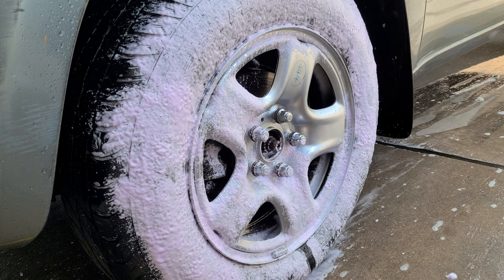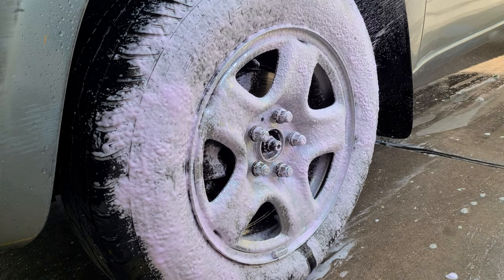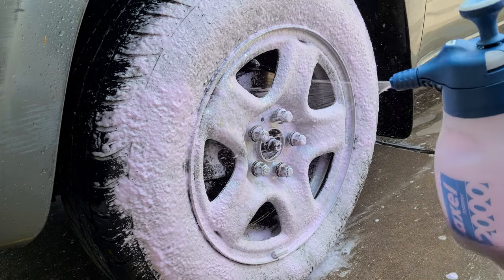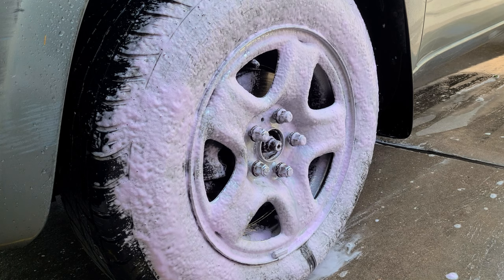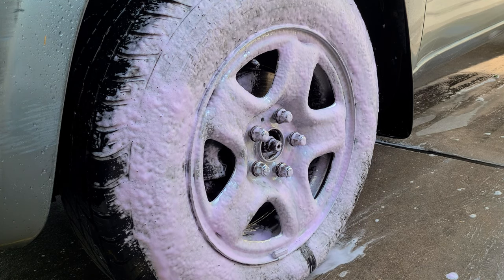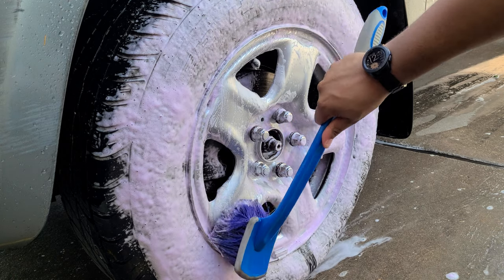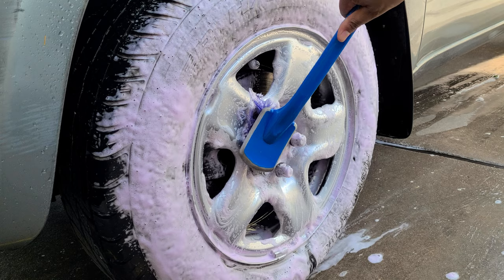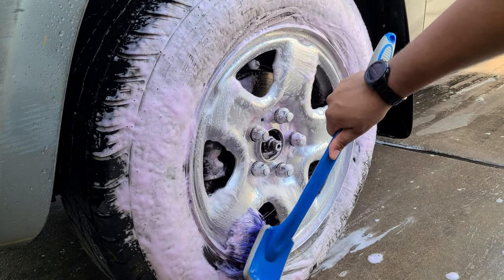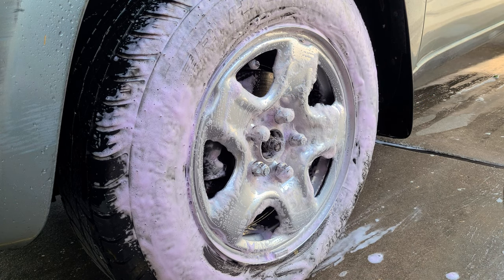You could probably get better foam out of this if you did cut it with water. Now you can see most of it isn't turning as brown as it did before, so it's doing a pretty good job on its own. We'll agitate with the wheel brush — this is just a cheap wheel brush from Walmart. I use it on these type of wheels because I'm not too worried about the finish; factory finishes are pretty durable. Make sure to get in that lip and around the lug nuts. That's just light agitation, and then we'll get the tire brush.